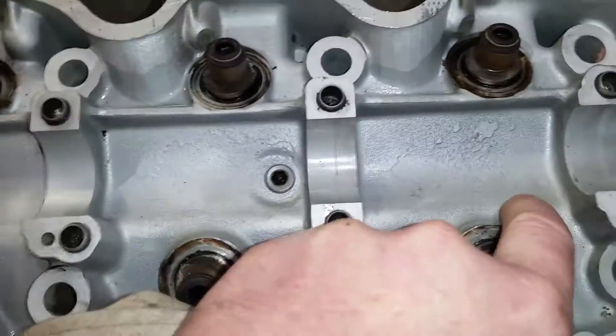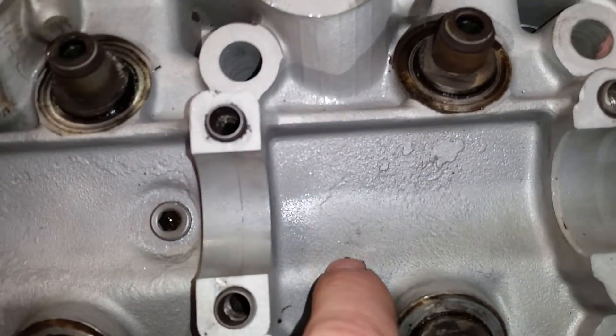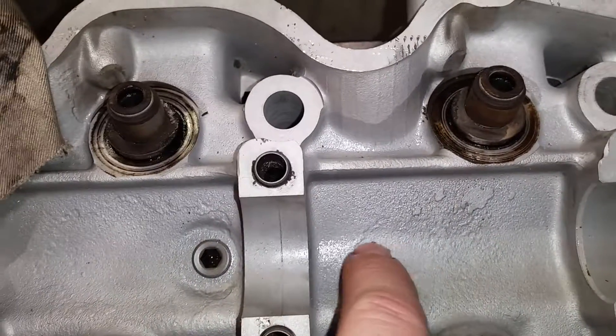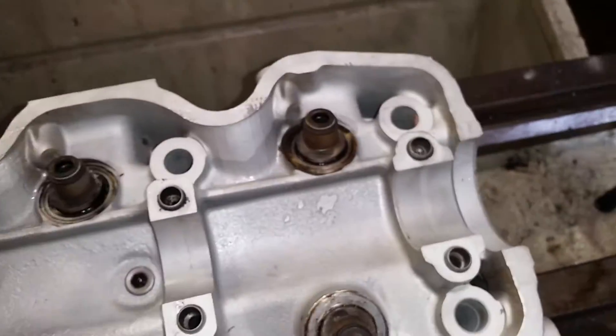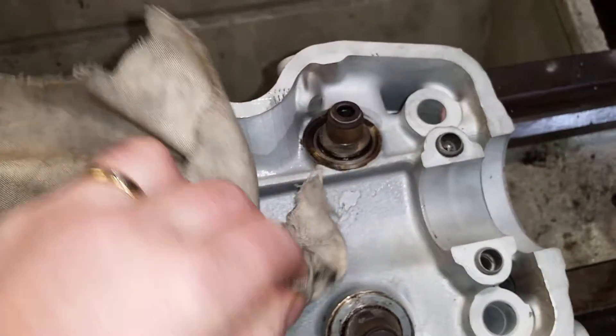Now there's one area I was a bit suspect of. Along here there's a molding mark — it's not in the usual spot where they tend to crack — but what I'm going to do now is give it a good clean and dry it off.